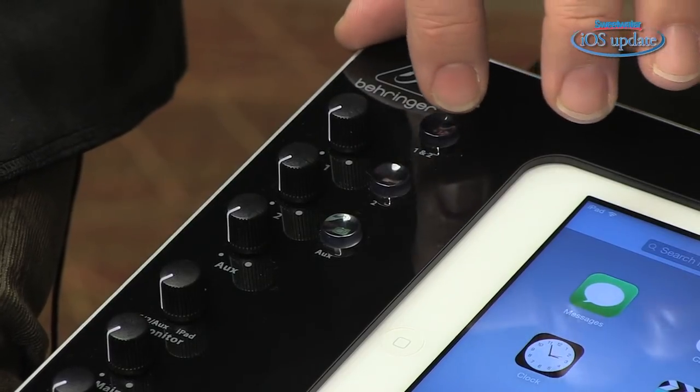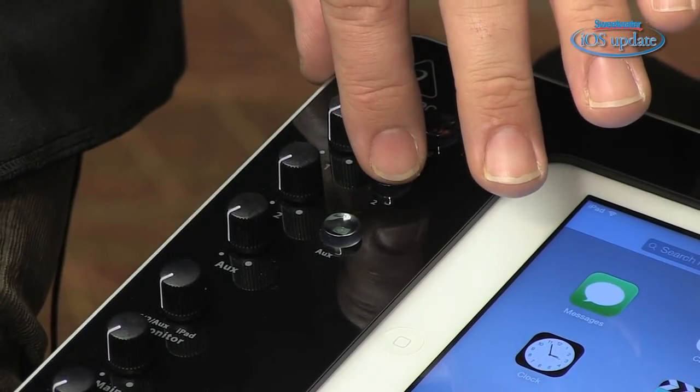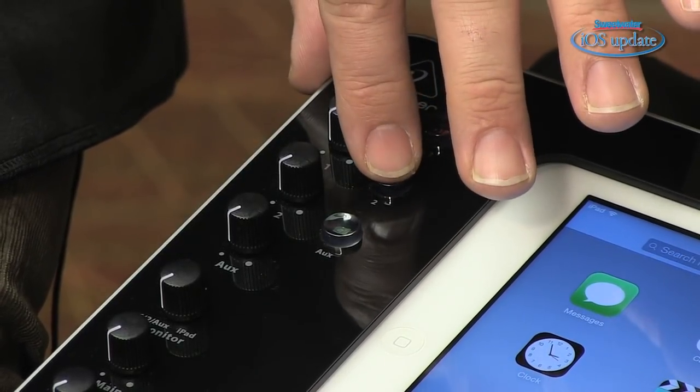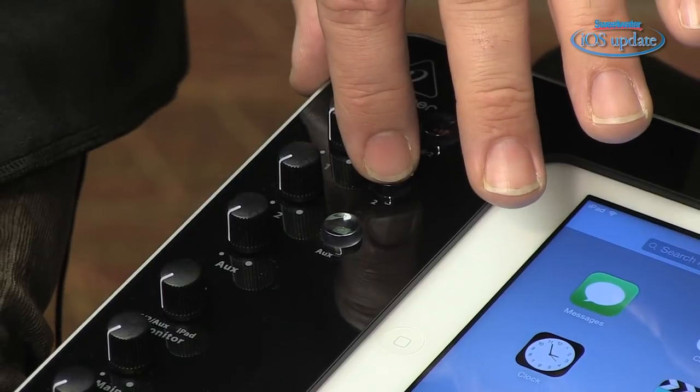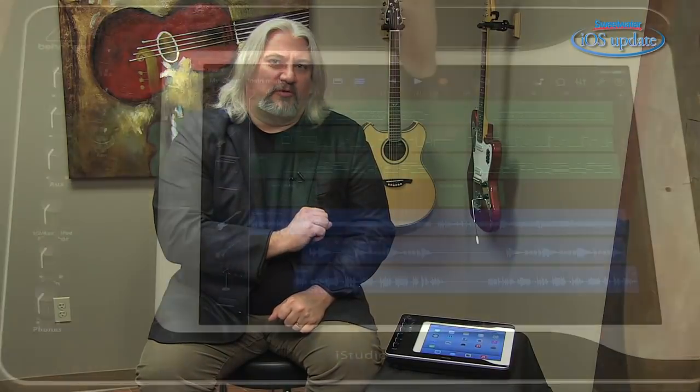There are three switches on the front panel of the iStudio. One turns on phantom power for the two microphone inputs. The second sets those microphone inputs to high impedance so you can run a guitar or bass in for recording or for driving a virtual guitar amp emulator. There's also an aux switch for turning the aux input on and off. The iStudio is compatible with pretty much any app that produces audio or works via MIDI — simply slide your iPad in, boot up your app, and you'll be working right away.